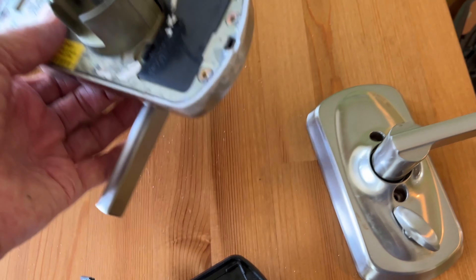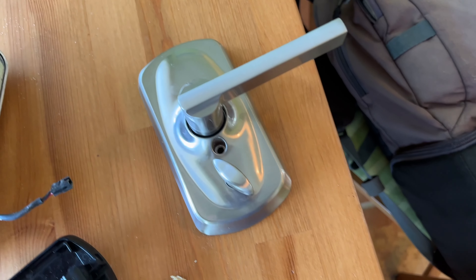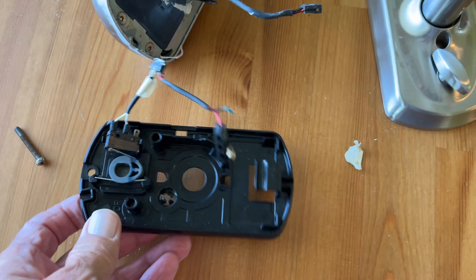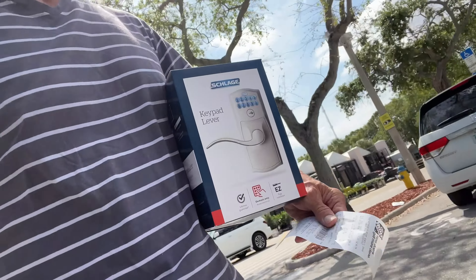We could put the new battery in and it's probably still pretty good — it should still work. And then this is the back. We're going to have to get a whole brand new one, so that means a trip to Home Depot. Every single project — a trip to Home Depot.